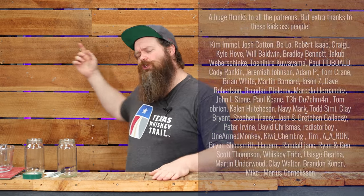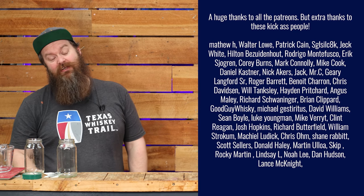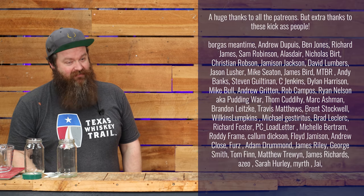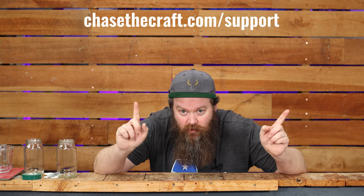I need to say a huge thank you to the Patreons — I get to do this stuff because of you and I thoroughly appreciate it. If you out there in internet land are finding value in these videos and would like to help contribute directly to the channel, please go to chasethecraft.com/support to find out all the different ways you can help out, one of which is Patreon if it's right for you.